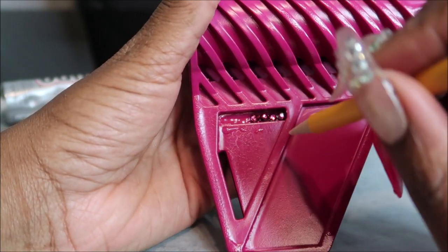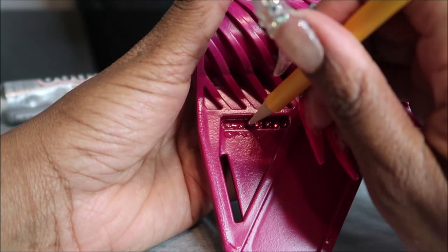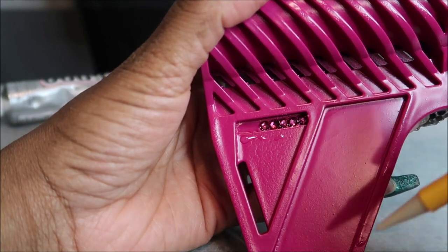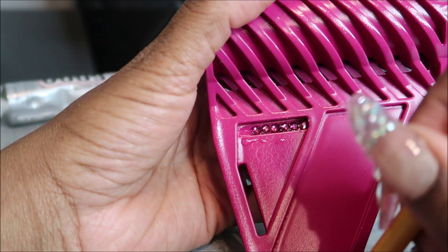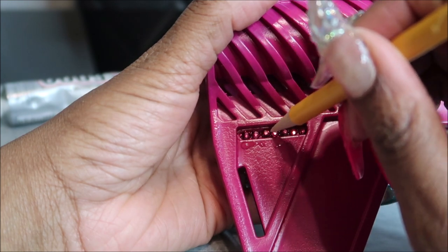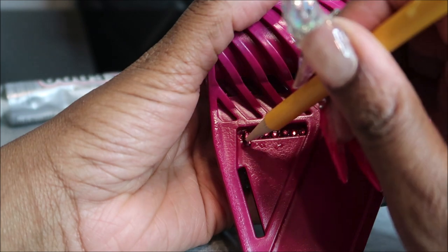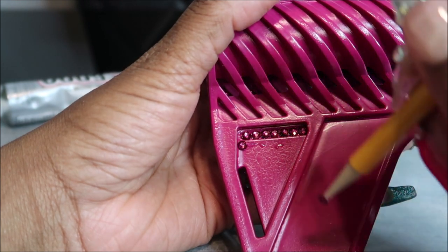You'll just repeat this process — take a look at how I add the rhinestones to this fin just to give it a little sparkle and make it different. I purchased an upper off Bear Creek Arsenal. I may add the link on the website, but I'll reveal that in later videos.